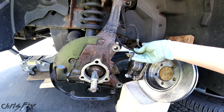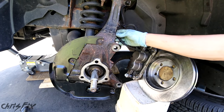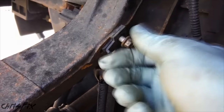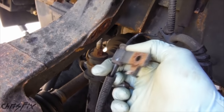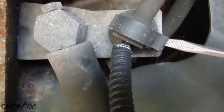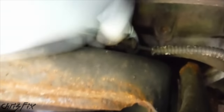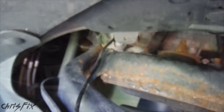We have the ABS sensor from the old bearing, and our new bearing comes with a nice new ABS line — that's what we're going to replace it with. Right up here there's an 8mm screw; just take that out and this will pop off. Over here, get your flathead screwdriver, pop this clip open, pull it up, and this just pops out. Then it goes up into the engine bay.